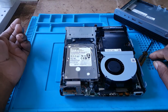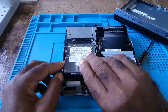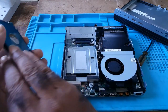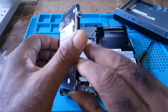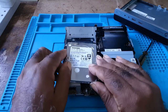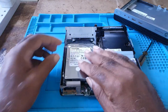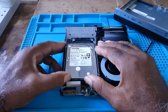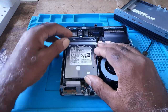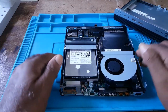To remove the hard drive, simply lift and the hard drive will come forward. Lift gently. To replace the hard drive, put it down, make sure it's in, push slightly, put the cover down, and close.